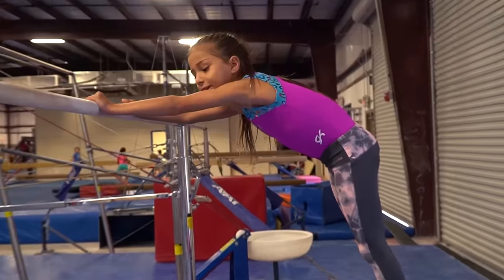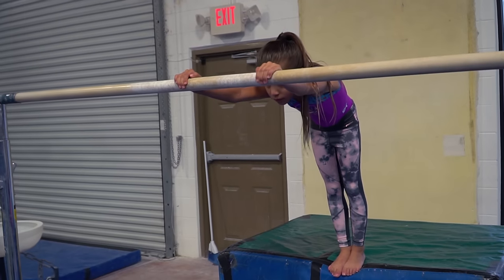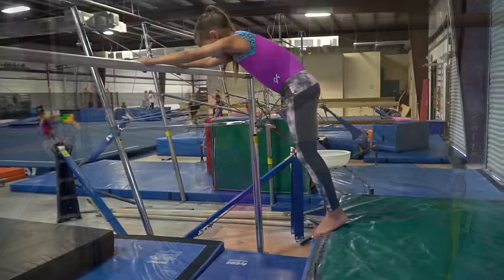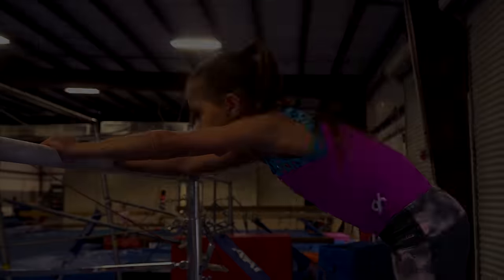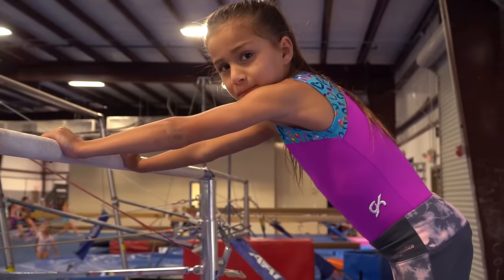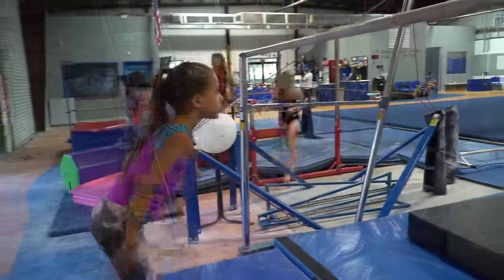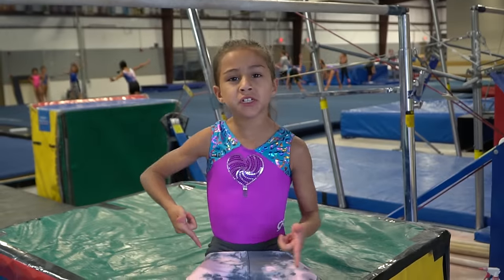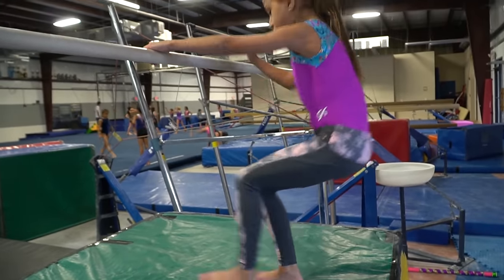Then you have to lift your feet and glide. For this drill you're going to have to put your feet on the bar and hold it. Then you're going to stand on the block, grab the bar, and put one of your feet on the floor.